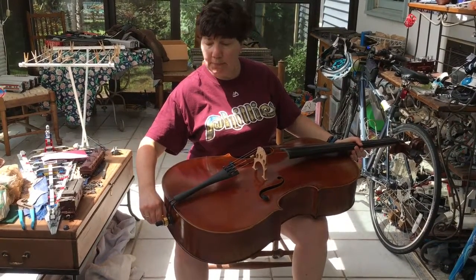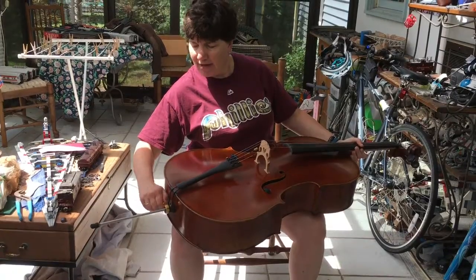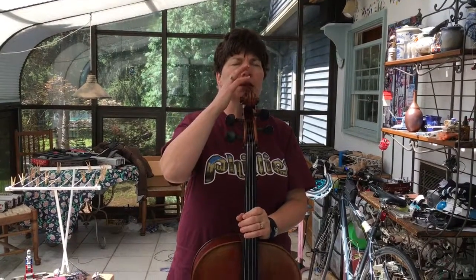How far should my end pin pull out? Good question! I pull it out as far as it needs to go so that when I stand up, my cello is going pretty much right in line with my mouth.